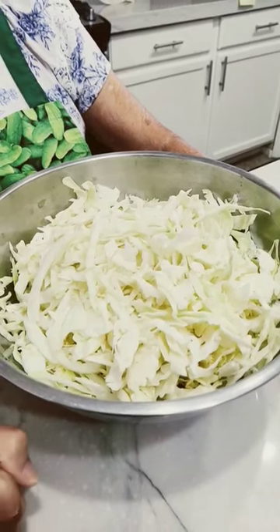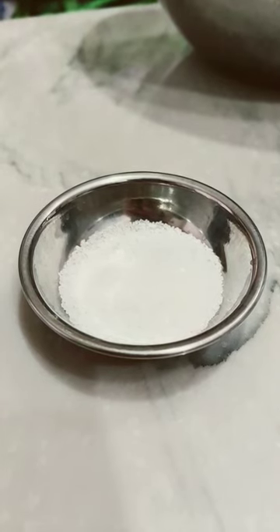Here's a quick and easy way to make sauerkraut. I have a pound and a half of shredded head cabbage and two teaspoons of salt.